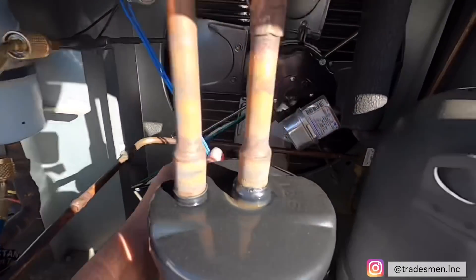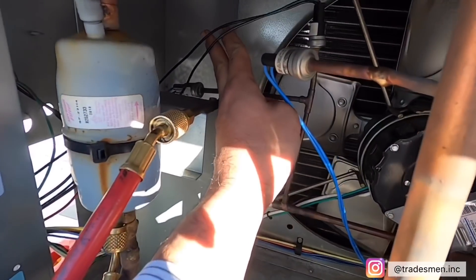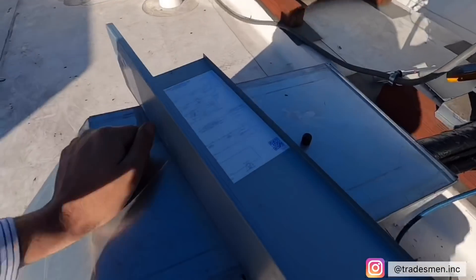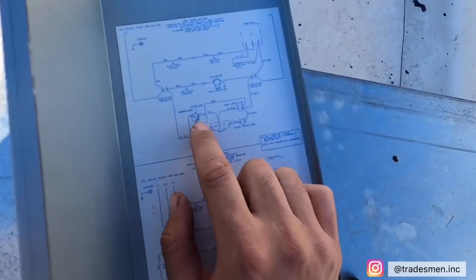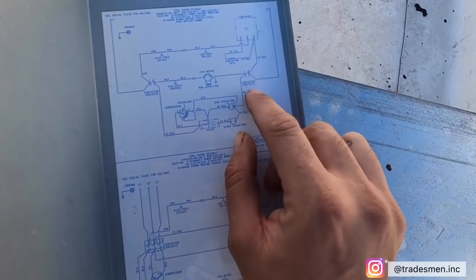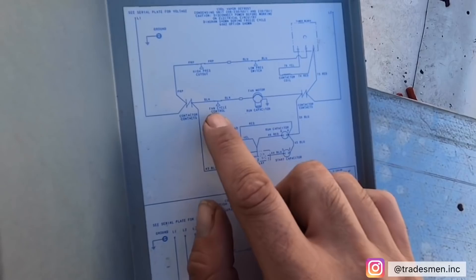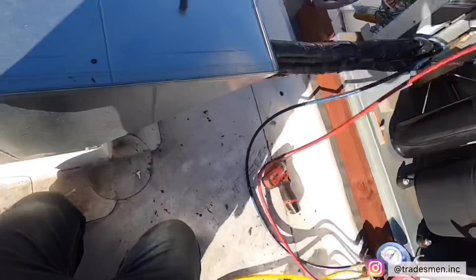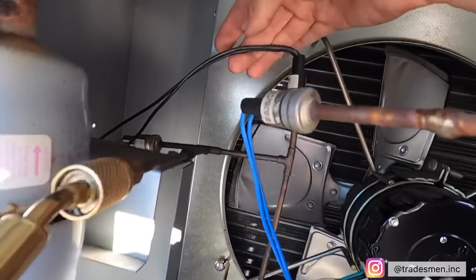I know it's going to be one of these — this one, that one right there, or that one on the back side. Let me look at the schematic and see which one is the fan cycle. Found it — L2 going to contactor, motor right here, fan cycle control. The color is black and black. So this one is black and black.